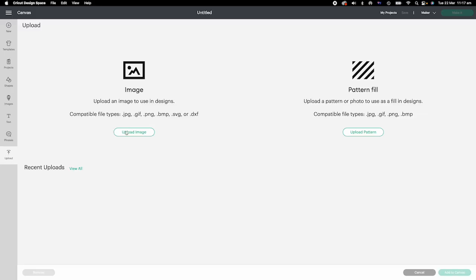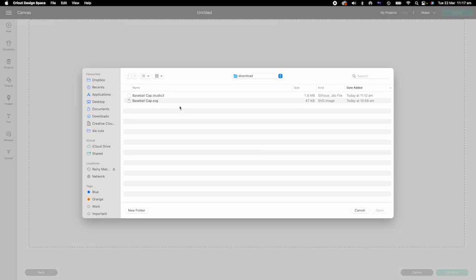The download link is in the description. One Studio 3 file for Cameo, one SVG file for Quick Cut. We need the SVG file for Design Space.